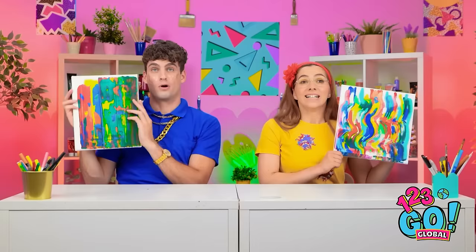Whoa! What is this place? Look! Welcome, my little artists. Hey there! Get your creative minds ready, because you've entered the drawing challenge!